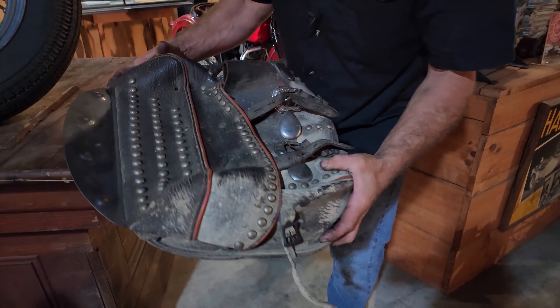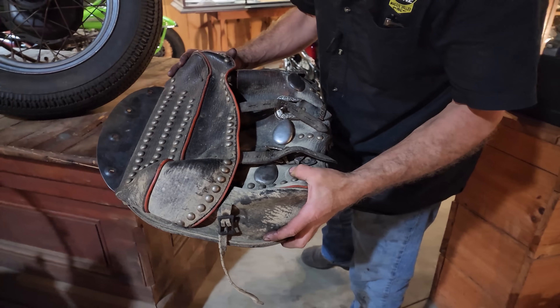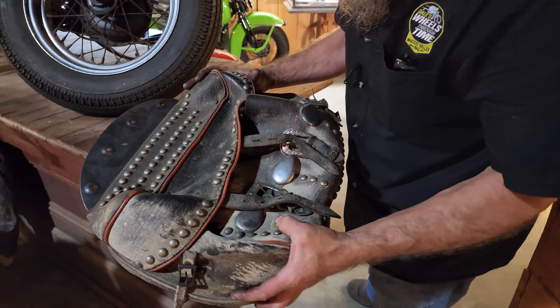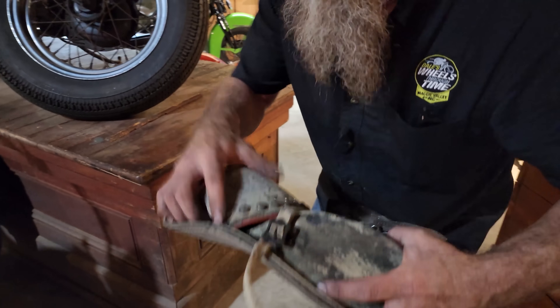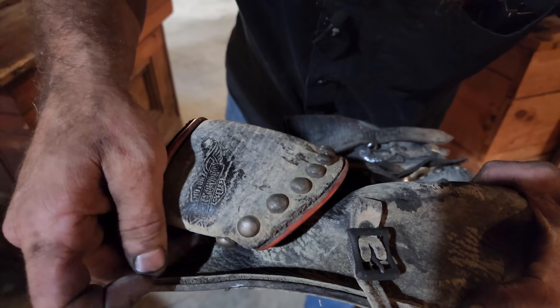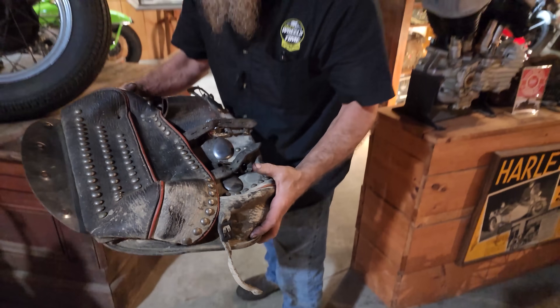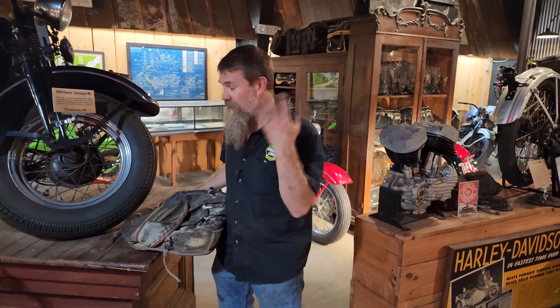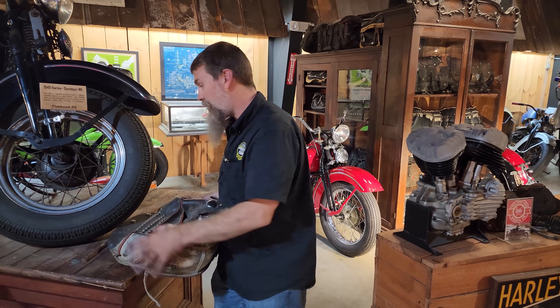We pulled these out of the truck — this is a 1950 Harley Davidson leather saddlebag. It's got the Harley Davidson logo stamped right into it. This one was in pretty good shape, needs cleaned up. The other one was ripped, so the other one needs major restoration on the top of that bag.